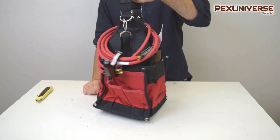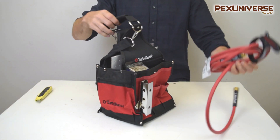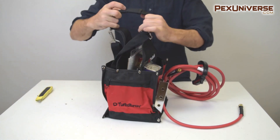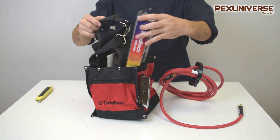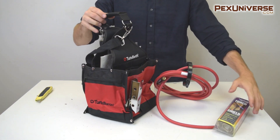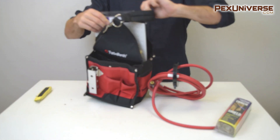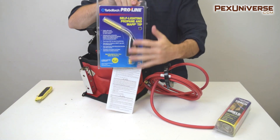This kit offers convenience and versatility when using standard 14.1 ounce MAP Pro or propane tanks as a fuel source. The bag allows for easy storage of up to two 14-ounce tanks, has a carry-on handle and detachable shoulder strap, a metal sleeve for hot tip storage, and multiple compartments for accessories, flux paste, solder, and more.